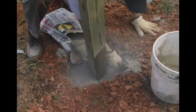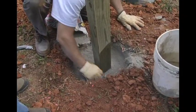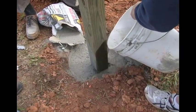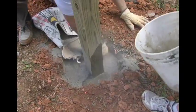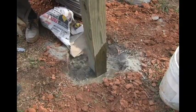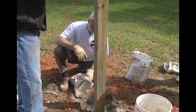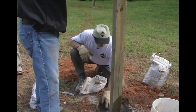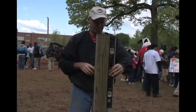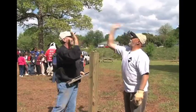Now, with fast-setting concrete mix, you don't need to pre-mix it and you don't need any bracing. This looks good — you've got a little bit of water on top and the mixture is mixed. There's a half-hour set time on this particular product. Level your post up and you can walk away. Again, you don't need any bracing on this product. Good job.